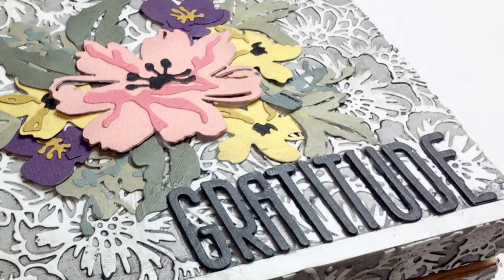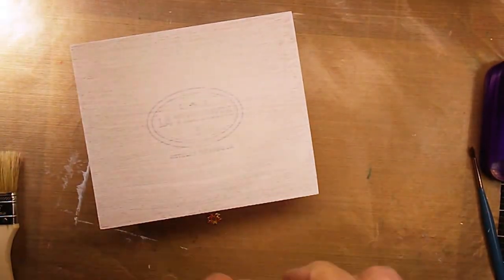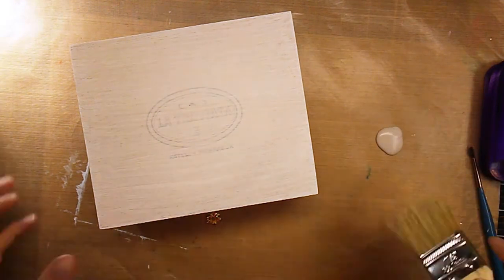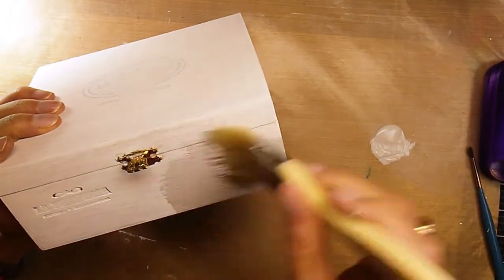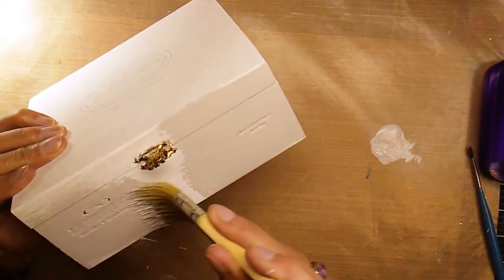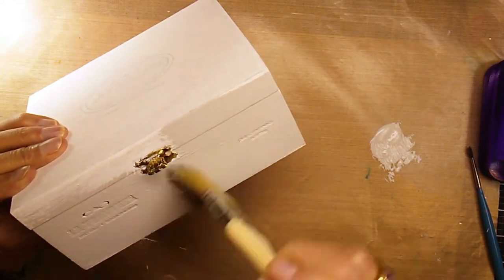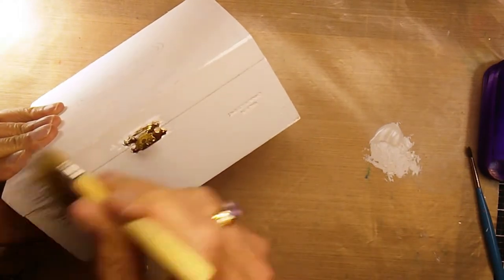I used some Sizzix products — the bouquet and brushstroke flowers dies — to decorate it. I started off with a wooden box; you could purchase one from a hobby store, or I used a cigar box I had on hand. I put one layer of gesso on first, and then I'm adding white or gray chalk paint on top as my base.